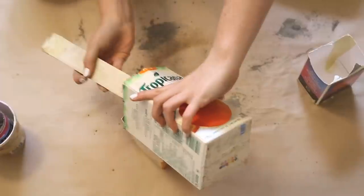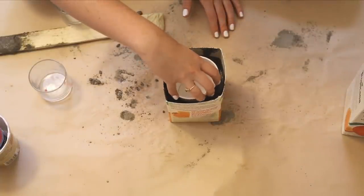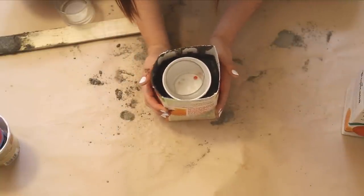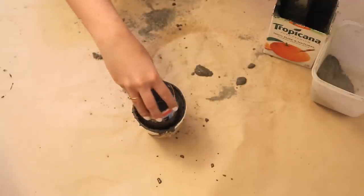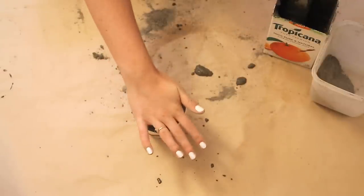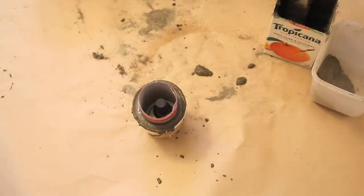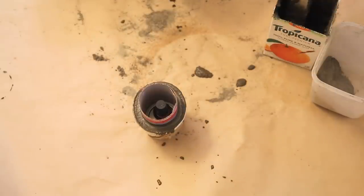Now we're going to fill it into our container. We're using this juice jug as our planter bottom, and then you're going to take an object to place in it — we used this Tim's cup. It's going to want to float, so put something heavy in there and keep an eye on it to make sure it's not floating to the top. For our other container, we're using a Haagen-Dazs ice cream container and a metal and cardboard juice container. Side note: don't use metal — use cardboard instead, because that metal piece is now stuck in the bottom of our planter. Use a weight to keep the inner mold in place.